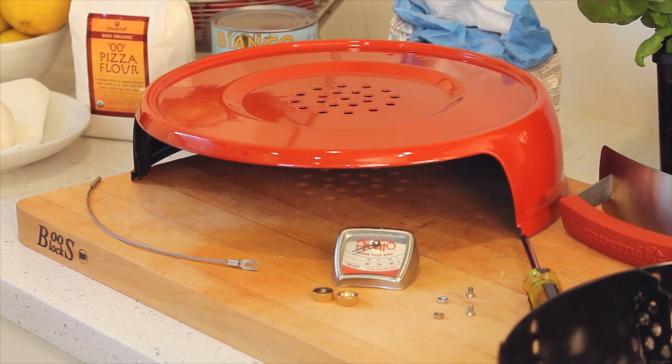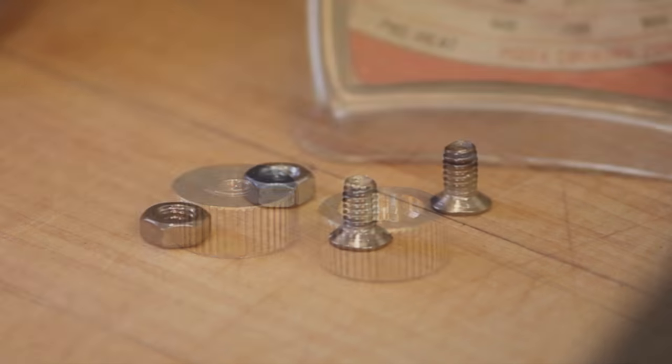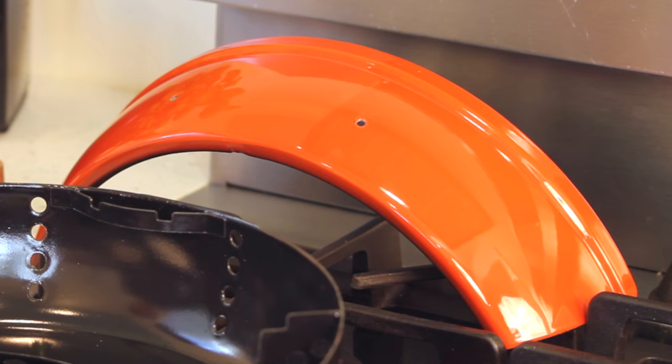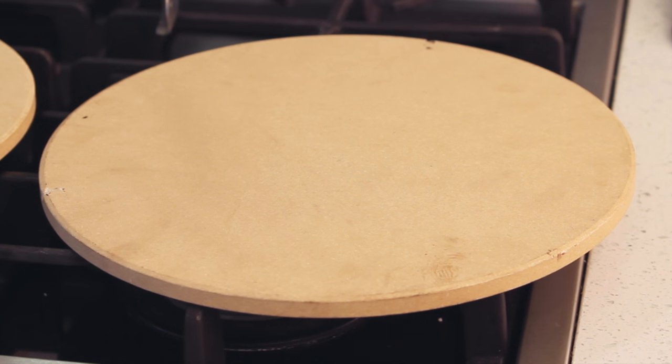Let's take a look at the parts. We've got our oven hood, our cable lock, our thermometer, our oven hardware, our oven door handle, the pizza oven base, our oven door, the bottom pizza stone, the pizza stone backstop, and the top pizza stone.